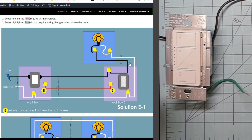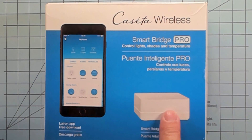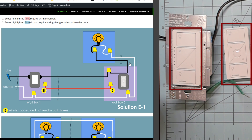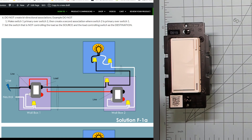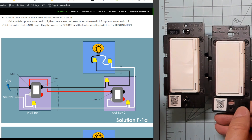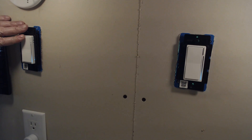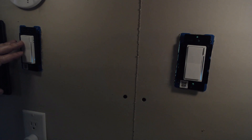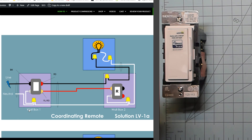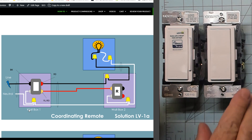Solution E uses the Lutron Caseta line. An advantage is the flexibility — I've not seen a wiring scenario that won't work with this switch. The cons are that Lutron runs on its own radio network, so unless you're using a Wink Hub, you'll need the Lutron SmartBridge Pro to integrate it with SmartThings or Hubitat. It also doesn't have a consistent Decora-style interface, so you really need to be committed to the Lutron lineup. They cost a bit more than Z-Wave and Zigbee switches, but they do have an awesome wireless Pico remote. Solution F uses two smart switches — through Z-Wave Association you can link both switches together and have full smart switch capabilities from all sides. And finally, if you are a Leviton fan, their new line of Decora smart switches is covered under Solution LV.